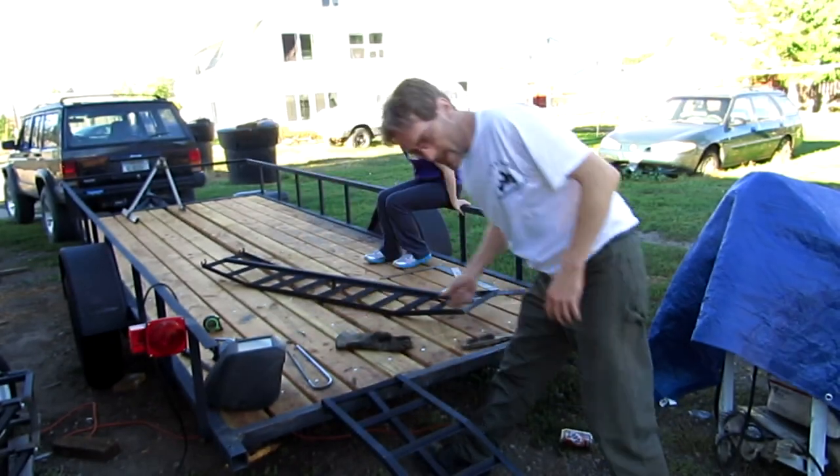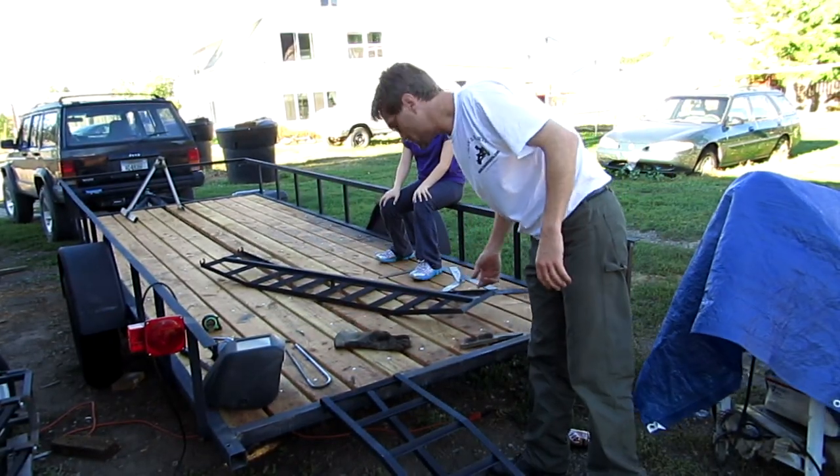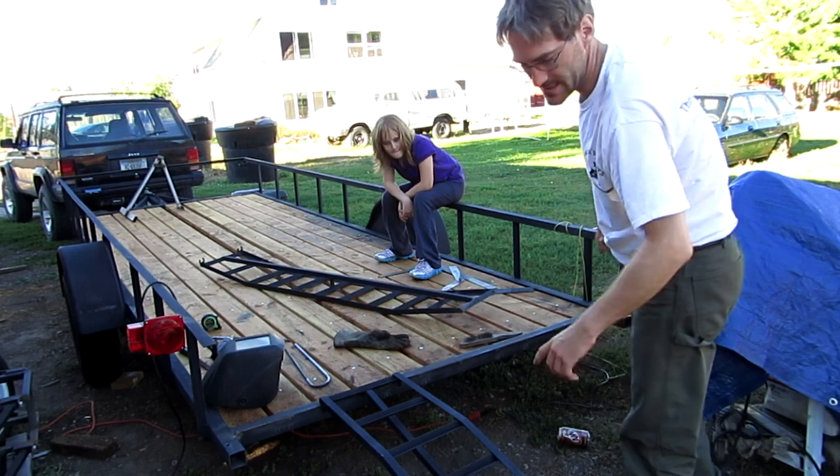We're gonna get this thing set up here quick, and we're gonna start up Cody's go-kart. We're gonna have Ally drive it up onto the trailer to test this thing out.